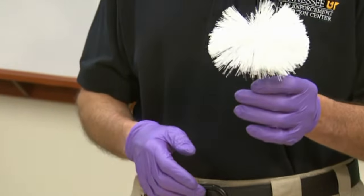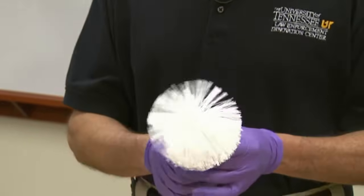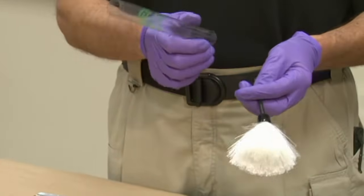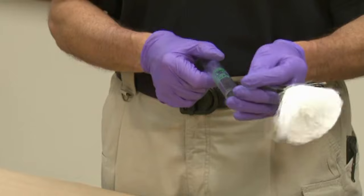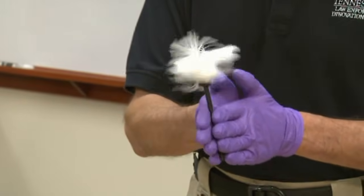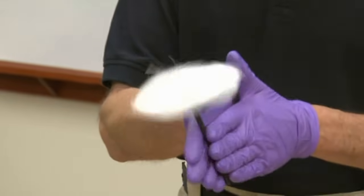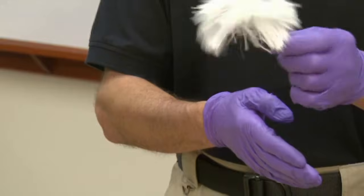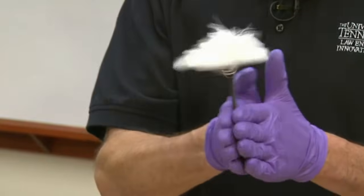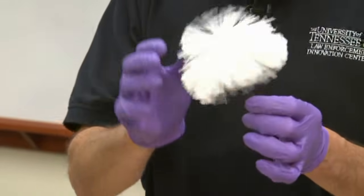When you take out a new brush — this is a new fiberglass brush with numerous filaments — this is not the way we want it to appear when we get ready to load it with powder. This is how it comes out of the container, and this is also how we recommend you store it. When you take it out, you break it in by spinning it like this, and we want it to open up and appear more like a dome.